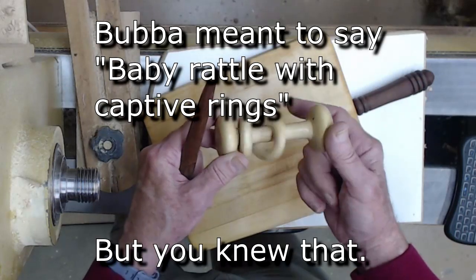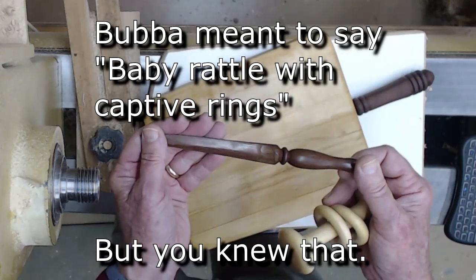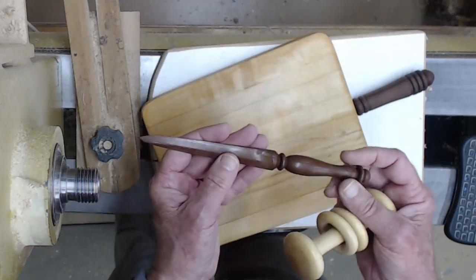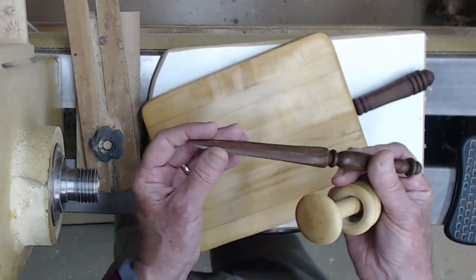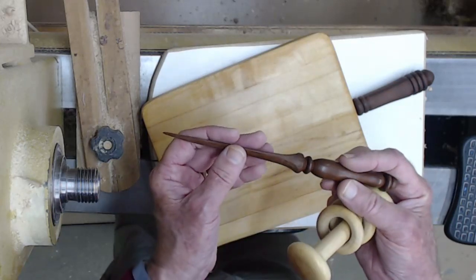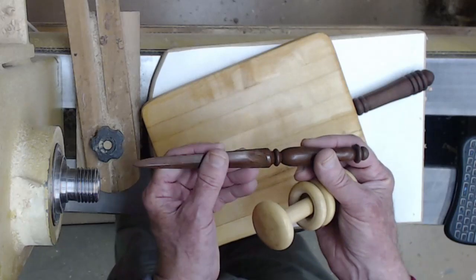These aren't kits but they make great gifts: a captive ring tool — I've got one or two videos on that. And this is kind of old school, but I keep one in my kitchen — very handy. They work really well. And that's just a letter opener. Exotic woods work well, but any hardwood will work.